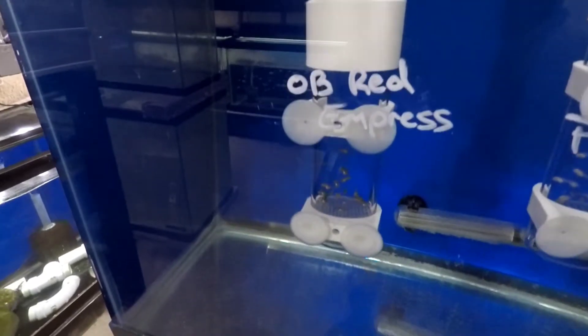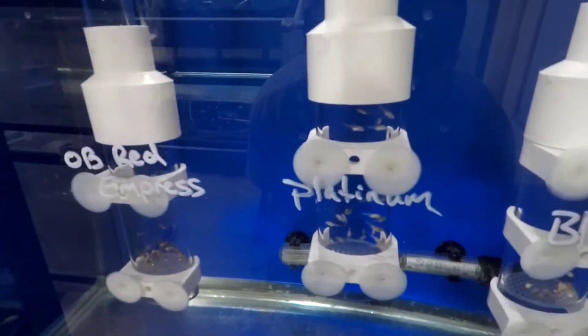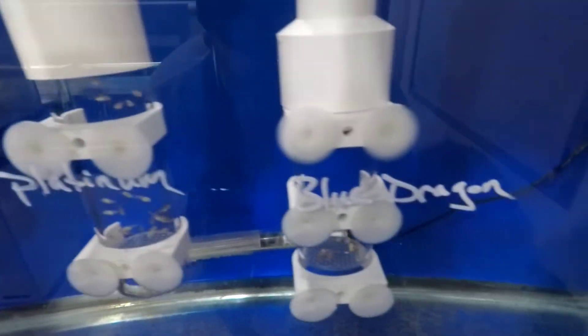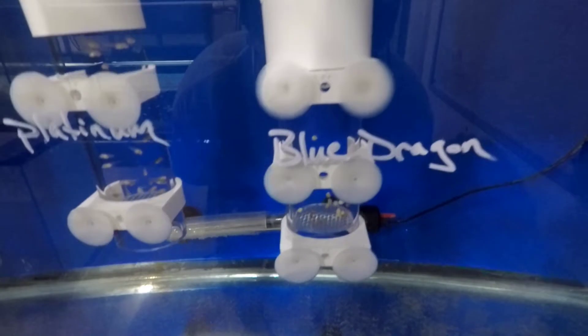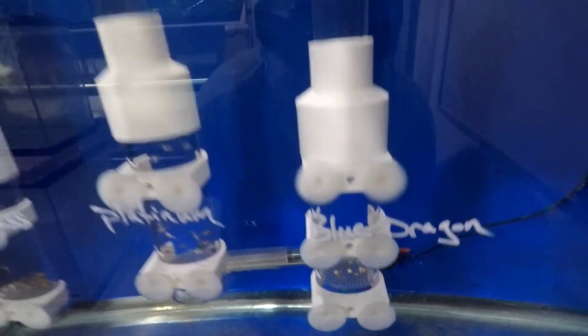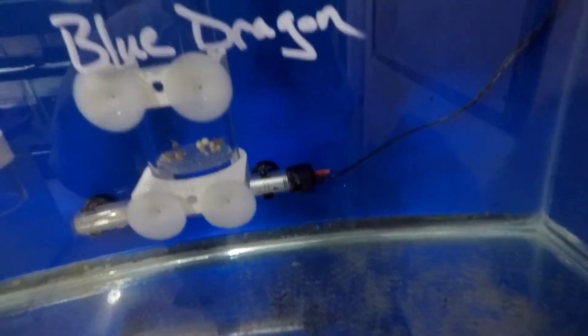There'll be red empress in there coming along real nice. Platinums — those are almost ready to be released. And there's some bad eggs in there with the blue dragons, but those are a nice up-and-coming species. We got one, two free swimmers in there.